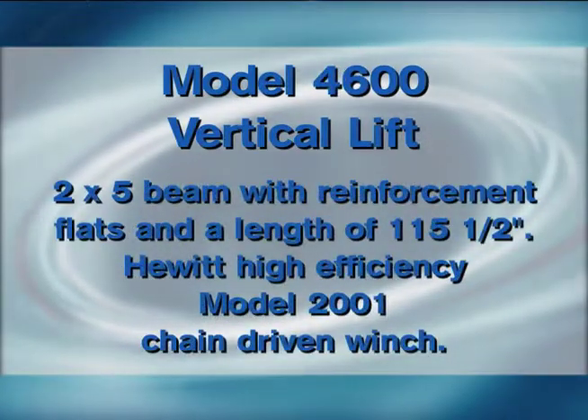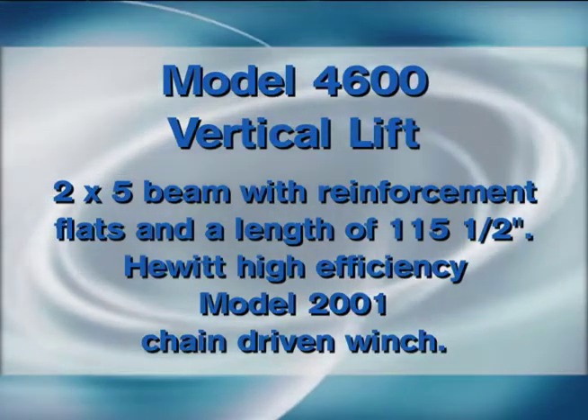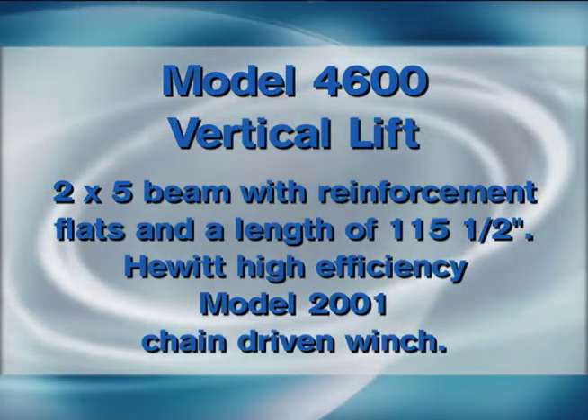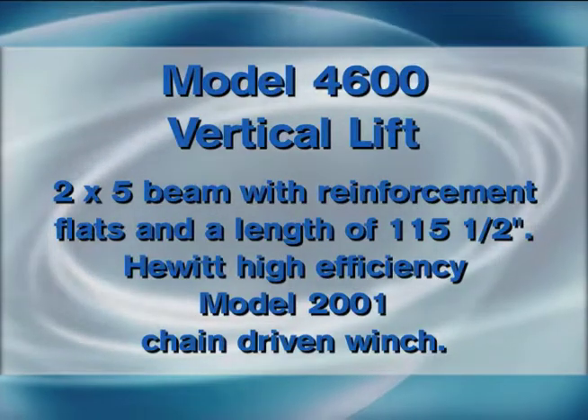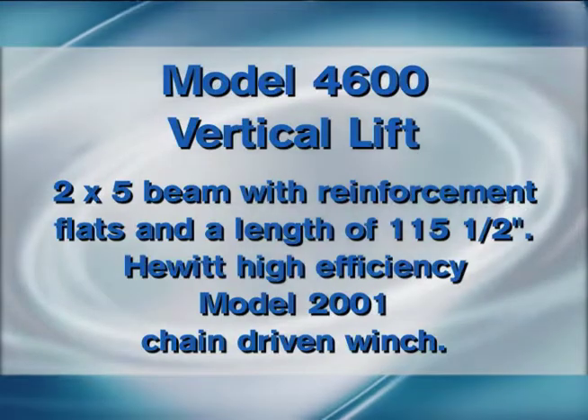A 4600 looks really similar to a 3800. It is a 2 inch by 5 inch tube, but on that 5 inch tube on the outside, you will see a reinforcement flat that is welded on. It is one of the easiest ways to identify that.